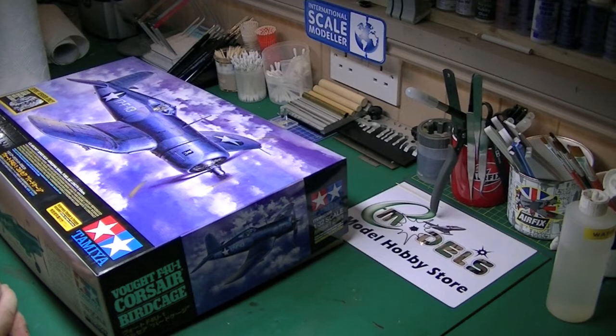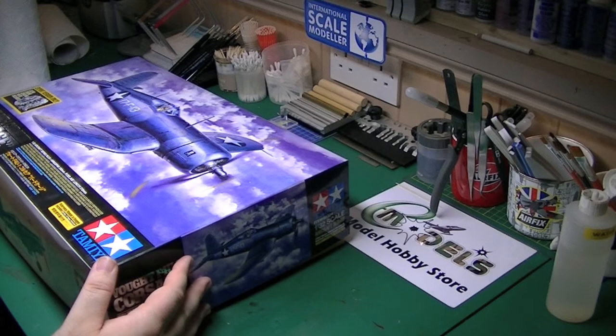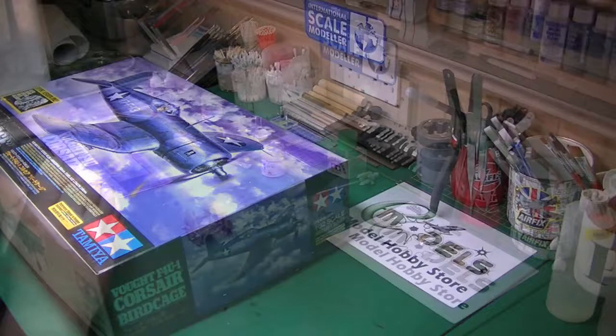Hi guys, it's Paul from yourmodels.co.uk, welcome to part 3 of our Tamiya 1/32 Vought F4U Corsair build. In part 2 you saw us paint up the cockpit and we weathered it using chipping fluid. So today we're going to carry on with the cockpit, so without further ado, let's get going.